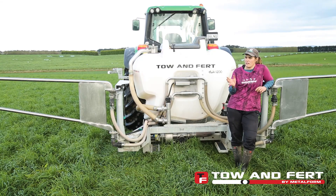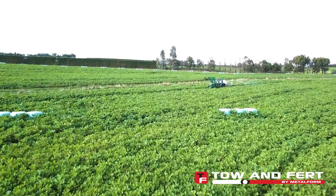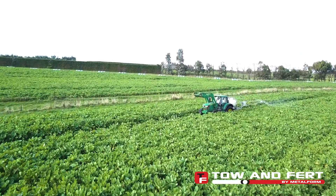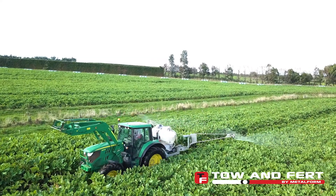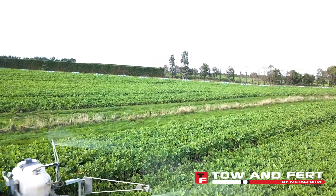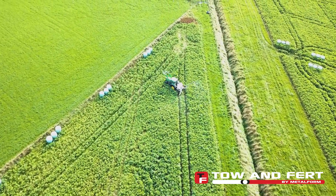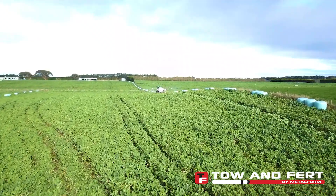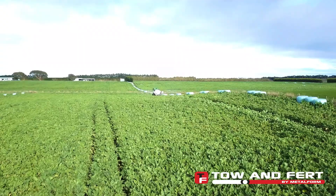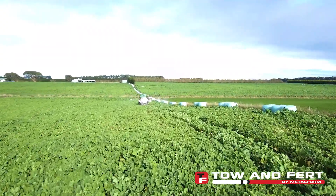With the kale, we do four applications of a mixture of fish and urea — about 10 litres of fish and about 30 litres of urea — and I do that every three to four weeks, catching when the kale is actively growing. It's had four applications now, totalling 120 kilos of urea, as well as 300 kilos of solid serpentine super. That's all these crops have had.